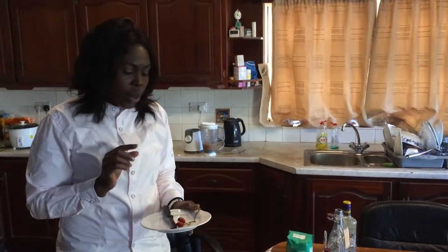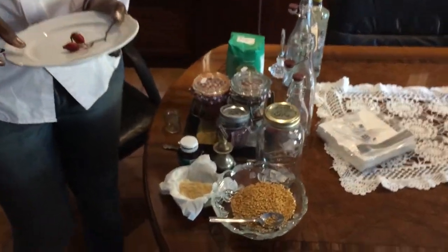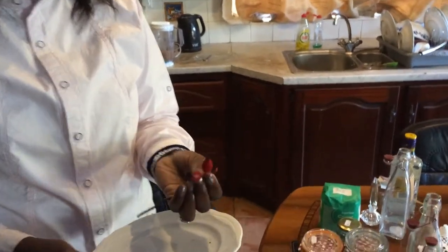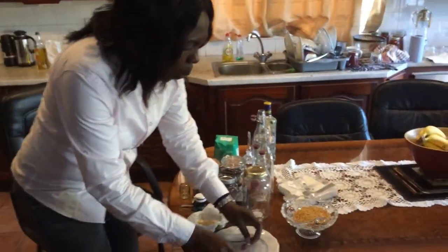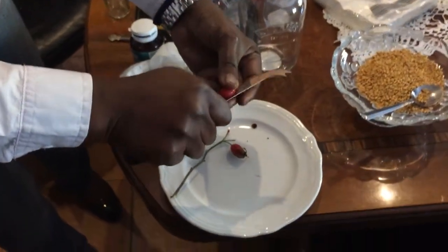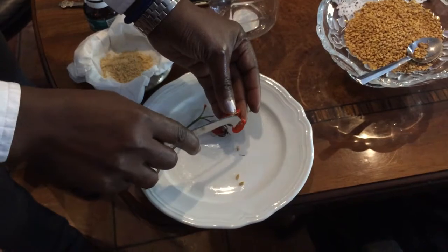I just want to show you how I prepared these rosehip seeds. These are the fresh rosehips — I just want to show you a sample. These are the rosehips from my garden. What we do is you open them up, and once you open it, you will see so many seeds inside and you remove those seeds.